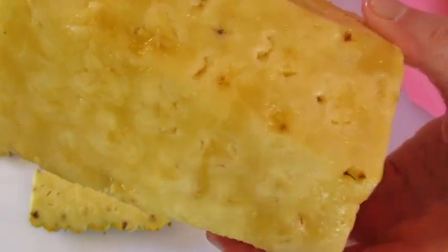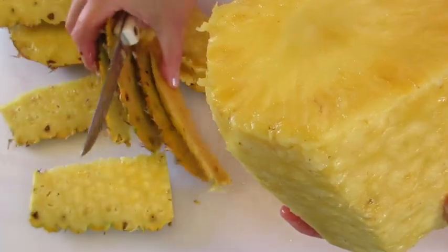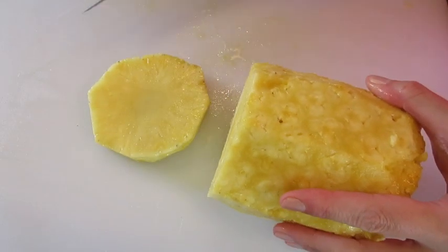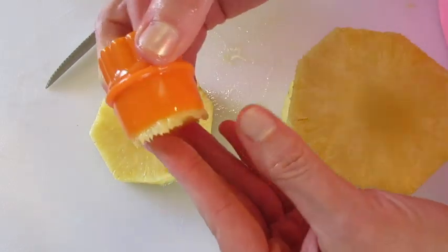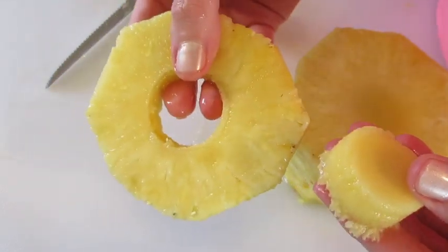If you could smell how fantastic this is — look how juicy, look at that beautiful color. If you want to cut and serve your pineapples in rings, you'll slice it like this, then cut out that core — you're not gonna eat this, it's kind of tough and not pleasant. Then you have a ring of pineapple.